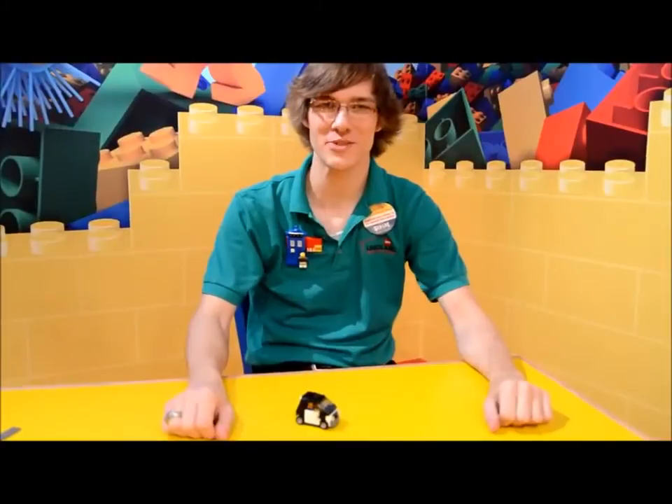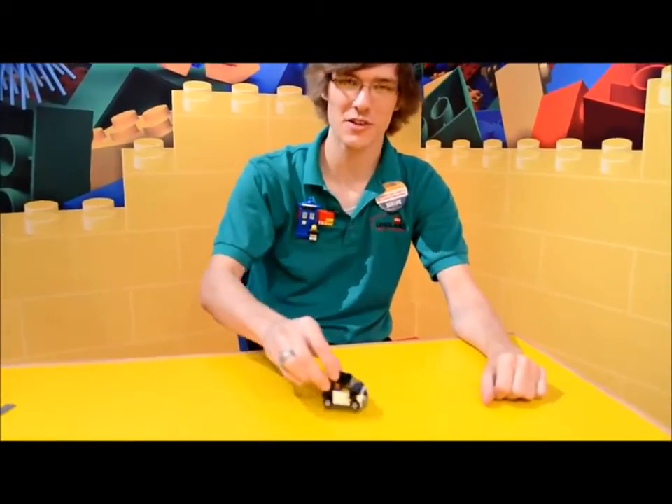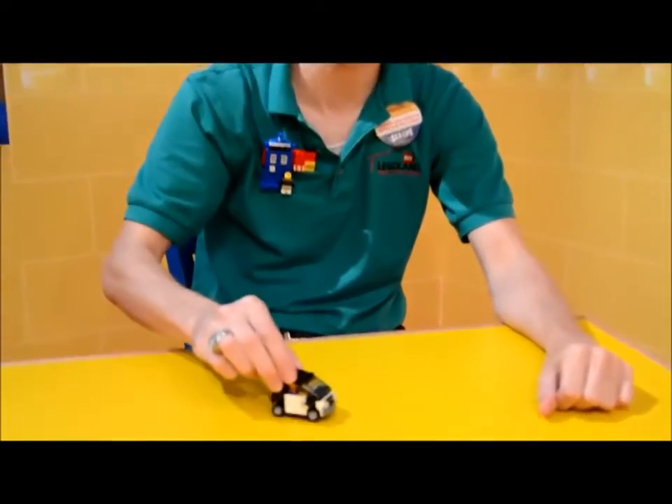Hello everyone, it's Ian here, Master Model Builder at Legoland Discovery Center, Dallas, Fort Worth. Today I'm going to show you how to build Emmett's car from the Lego movie.